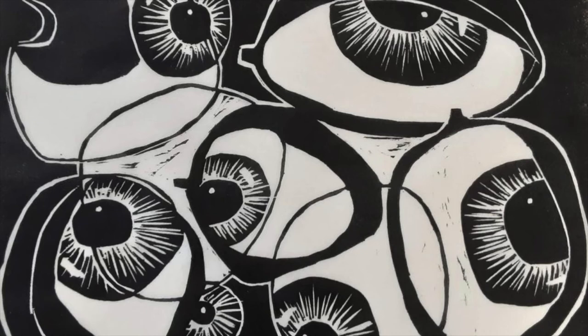Once you get it mastered, it does make a beautiful drawing. And finally, of course, there's silkscreen.